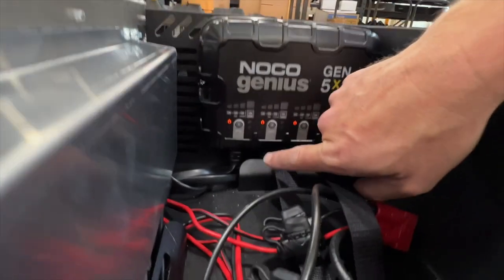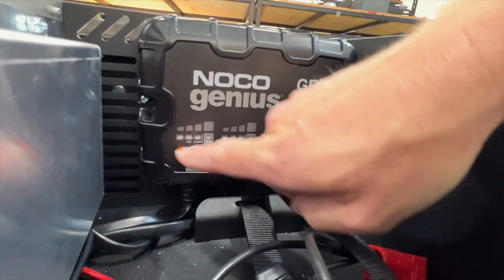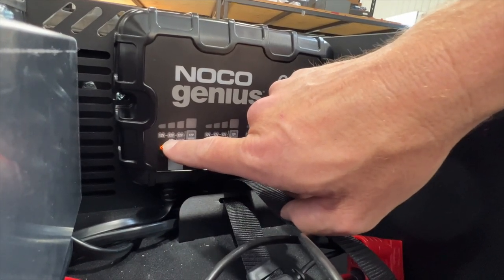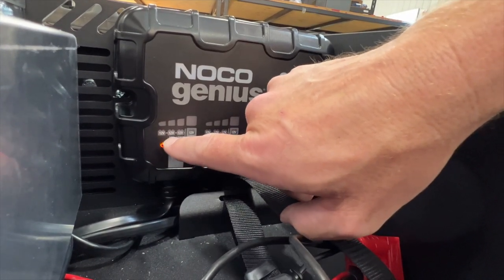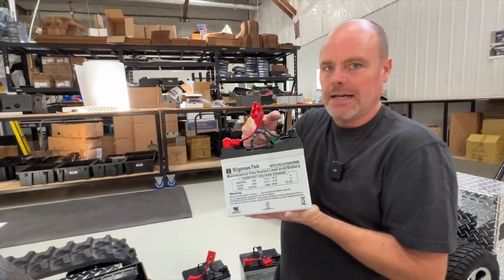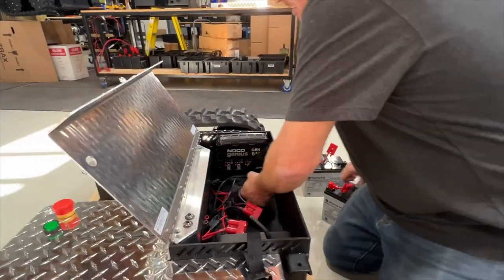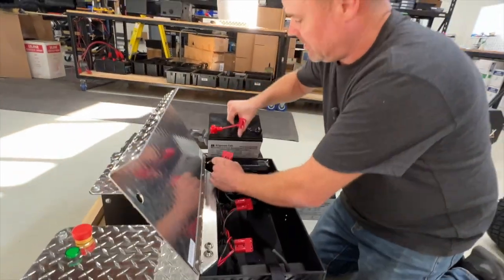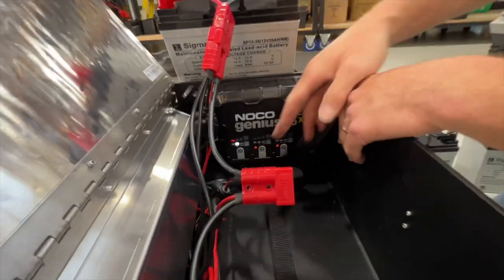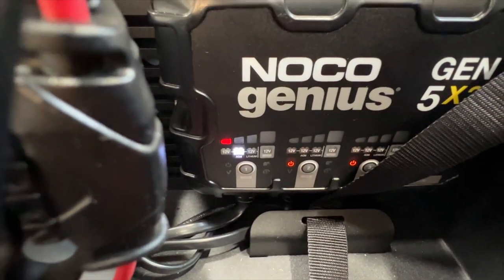We have power on. We have a button for each of the three batteries. The first light is standard, the second is AGM, and the third is lithium. We are using an AGM battery — the ones we recommend are a glass mat battery, so that's the setting. For the first time, we're going to prop these guys up so we can connect them. We see that one right away jumped up to AGM mode — that's what we want.